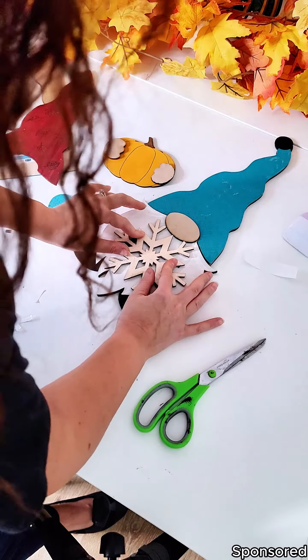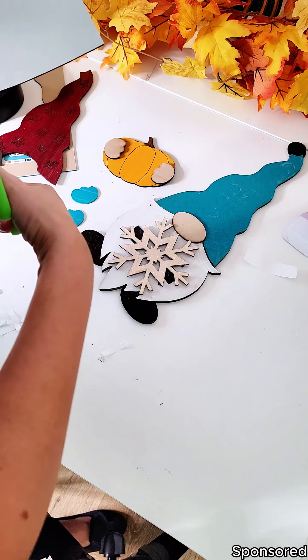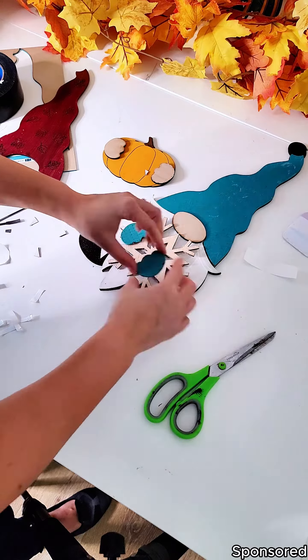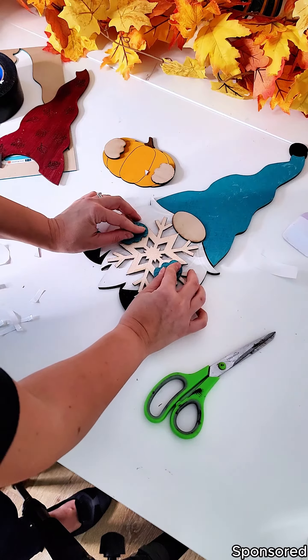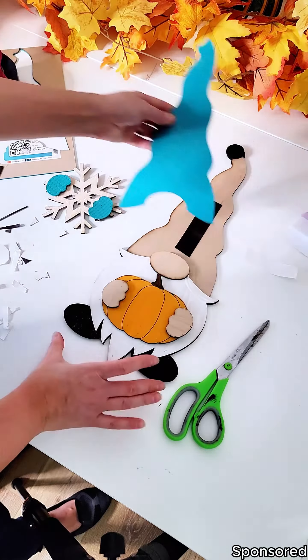It looks really cool in person and I'm not sure if it's quite doing it justice on the video. If you haven't looked into the Glowforge Aura, then it's definitely something you want to look into. It's finally a craft laser for those of us that are crafters, so we can do so many cool things — the possibilities are endless.